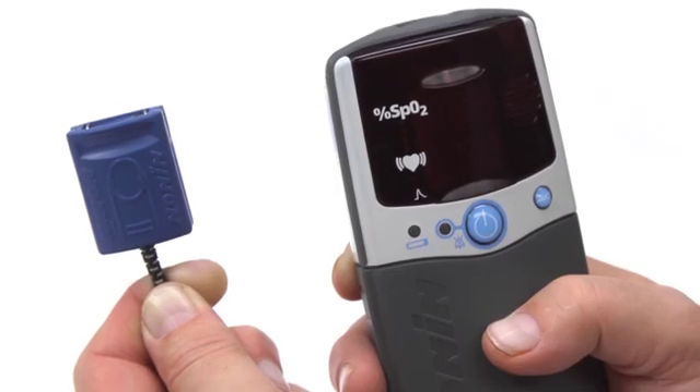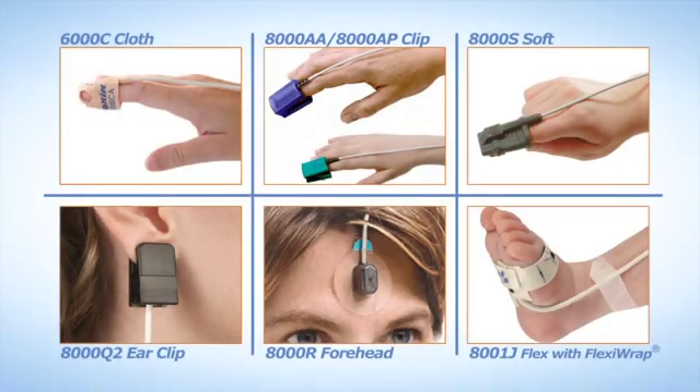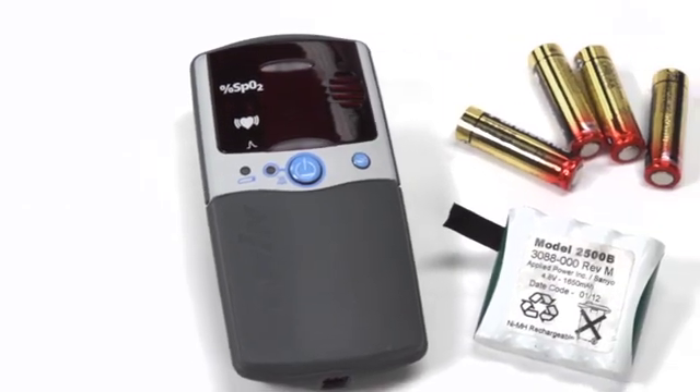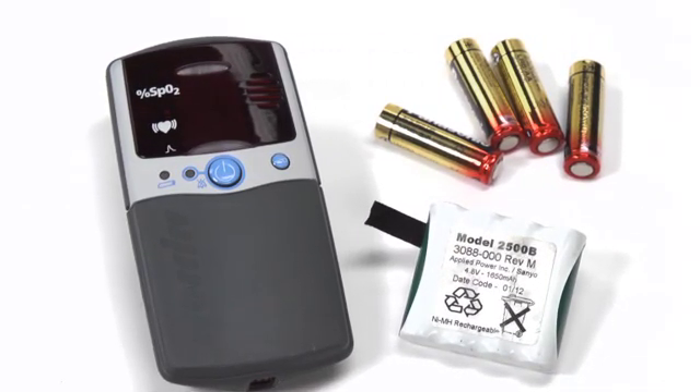Ensure the sensor you are using is compatible with the Nonin PalmSat oximeter. All Nonin PureLight sensor types will work with the PalmSat oximeter. The PalmSat oximeter is a good choice for both mobile and non-mobile uses. It is powered by either four alkaline AA batteries or a rechargeable battery pack available from Nonin Medical.